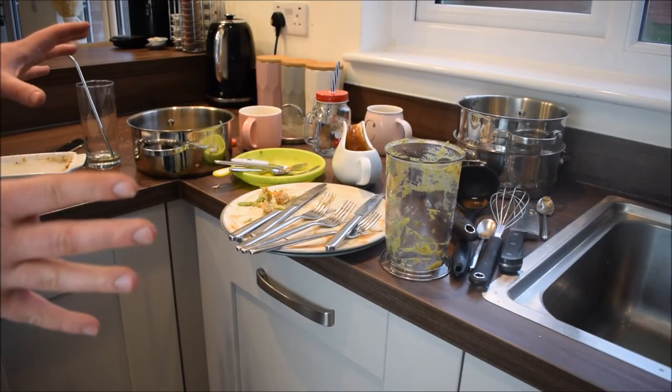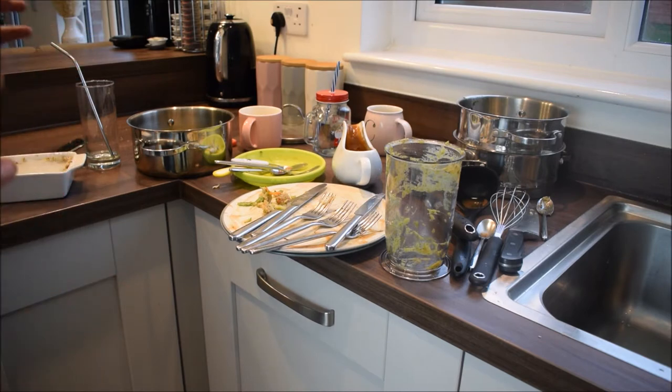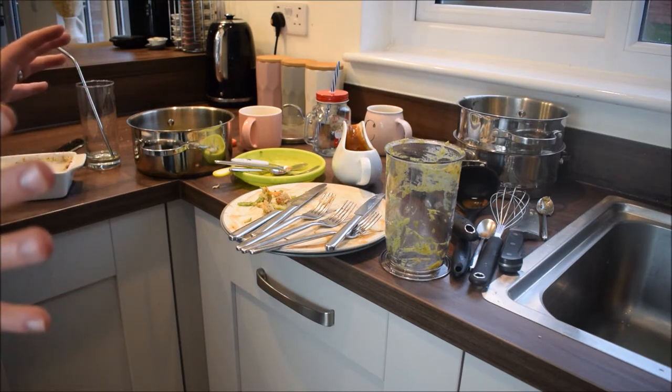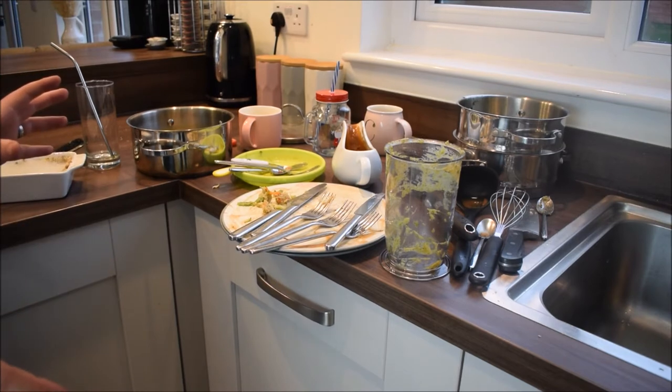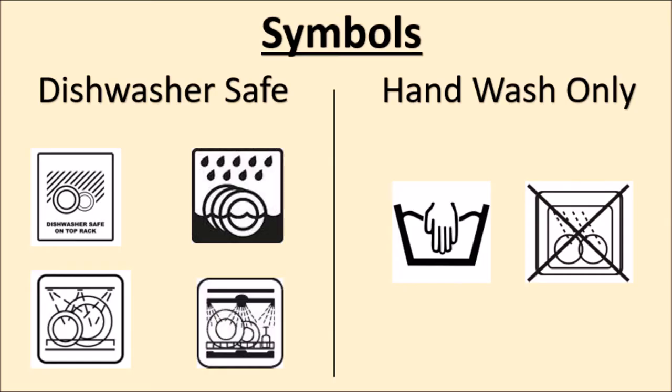Here is everything that we're going to try and wash today, but one of the most important things I want you to remember from this video is that not everything is dishwasher safe. Here are a few examples of the symbols we will be looking out for and that you should look out for at home. On the left are the dishwasher safe symbols, and on the right are hand wash only symbols — so that's a hand in the sink, or one of the dishwasher symbols with a cross or a line through it.